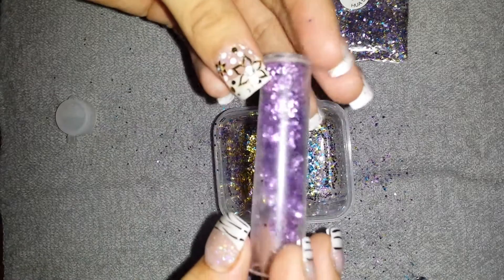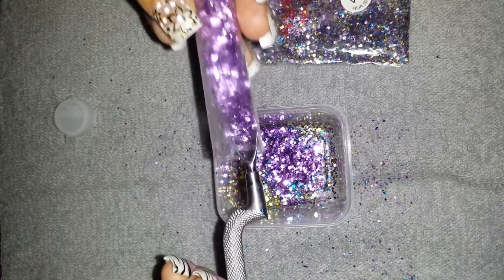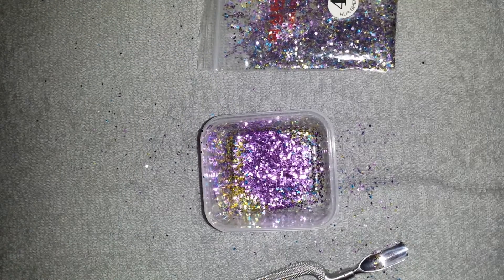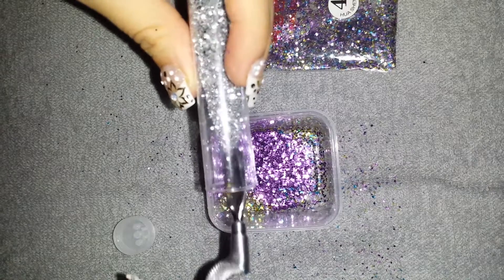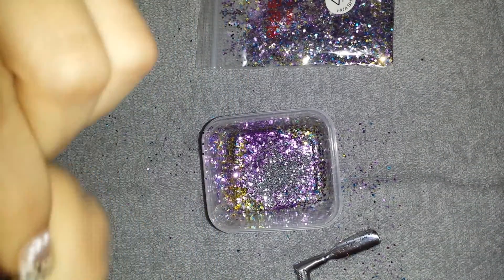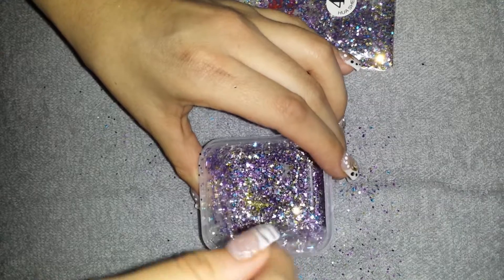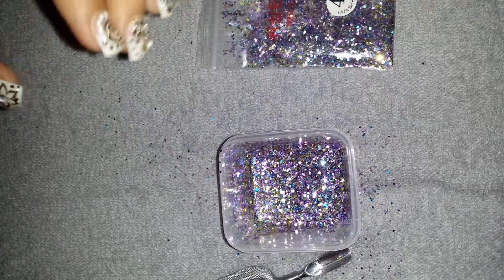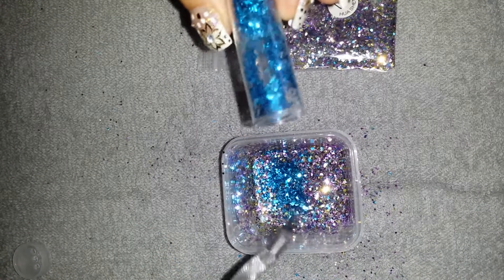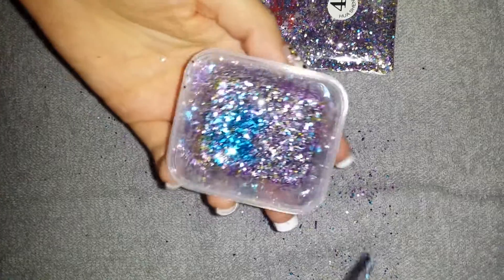And I used this purplish color — purple color. It's really nice. I'll put more silver. You just mix that. Add more blue, and just mix this again.